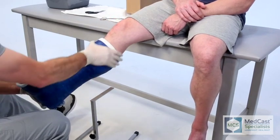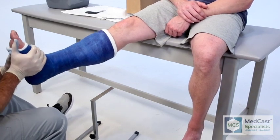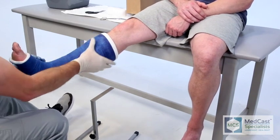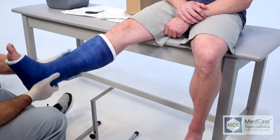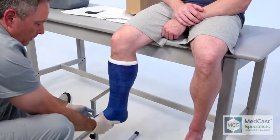Now we have a short leg cast at 90 degrees, good distance between the popliteal area and also down below the fibular head, and good toe movement without any impingement.